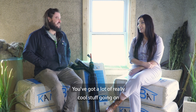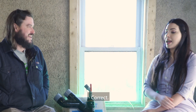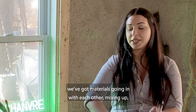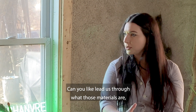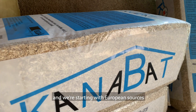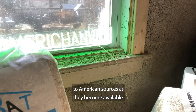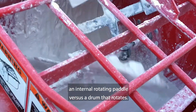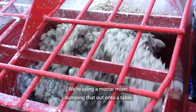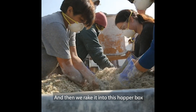You've got a lot of really cool stuff going on — let's jump right into it. This is hempcrete here, and the start to finish, we've got materials going in and mixing up. This process starts with good materials — we're starting with European sources in the interest of transitioning to American sources as they become available. Once we mix the hempcrete, we're using a mortar mixer — an internal rotating paddle versus a drum that rotates, that's the difference between a mortar mixer and a concrete mixer — dumping that out onto a table, raking it into this hopper box that feeds this system.